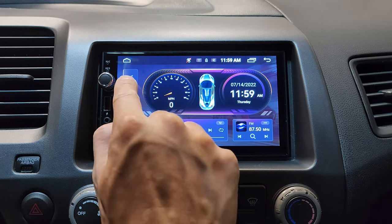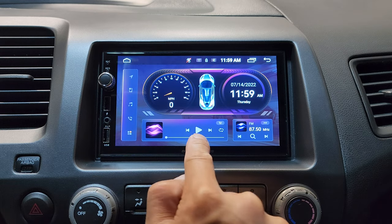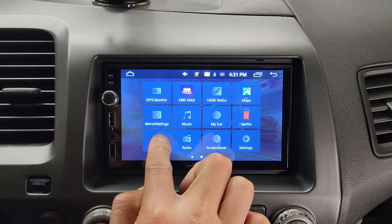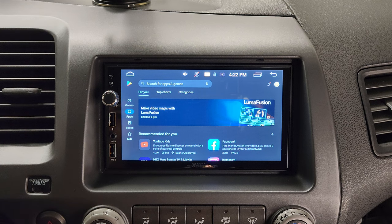On the left-hand side, we got navigation, Apple CarPlay or Android Auto, music — which is going to be the same as your USB flash drive — Bluetooth calling, and right here you can access extra apps. That means you have access to the Google Play Store, which is pretty much the app store for Android devices. So you can download any app as if this is actually a tablet or like a smartphone.